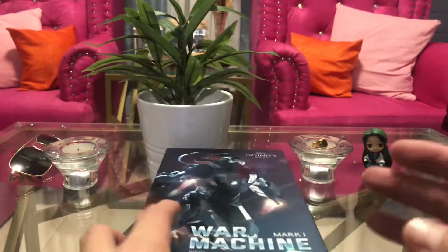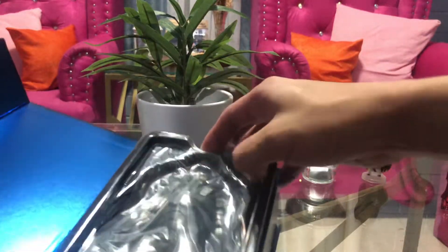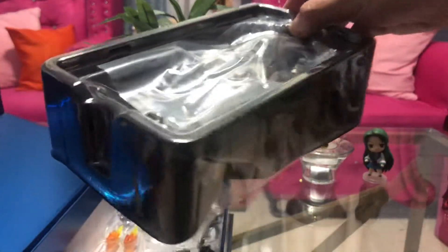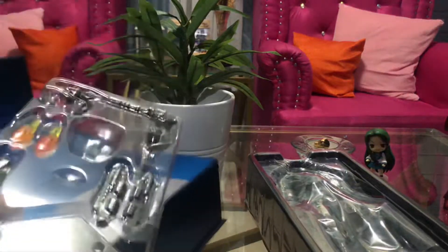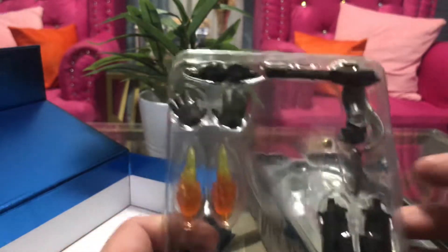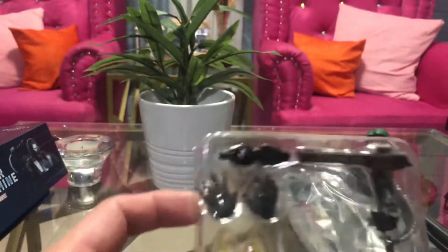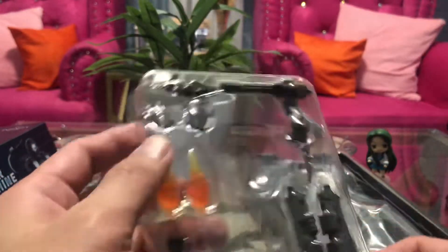So here's the box — it opens up to the side and here is our War Machine. It comes with War Machine itself and accessories like the Gatling gun, submachine guns, effect parts for flight, and the action base. It only comes with one pair of replacement hands though, and also an open hand. I think this is a repulsor — not sure.